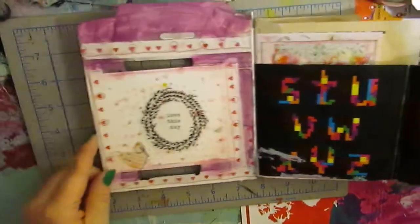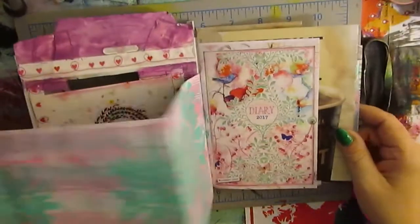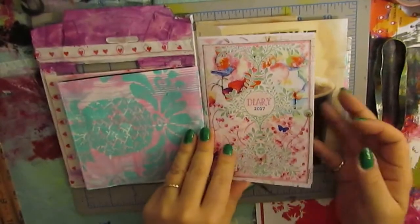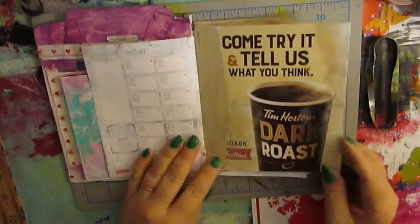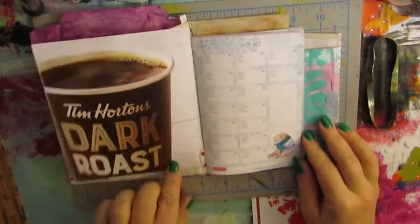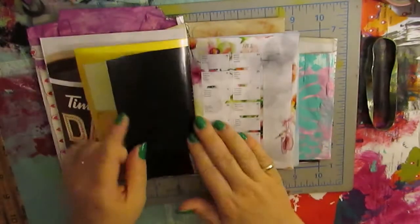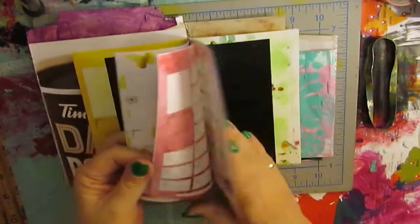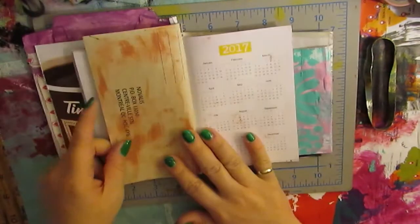This was from the stickers as well — I've already started working in this one, as you can tell. Those are the Stencil Girl March stencils on that page. I got a Daphne's Diary and it came with this little pocket diary planner, so I took the staples out and put it in here. I've got some coffee ads, the diary pages, and an envelope on this side.